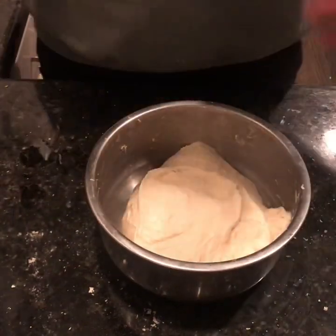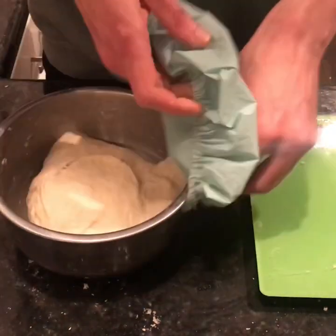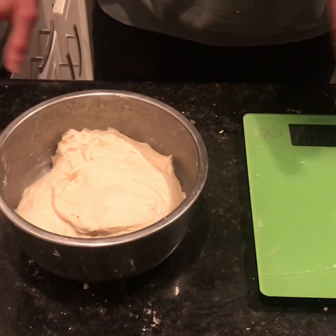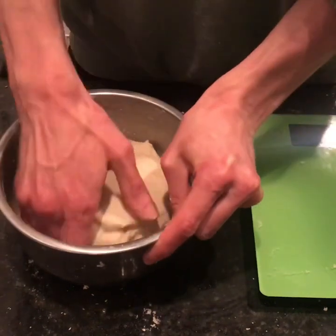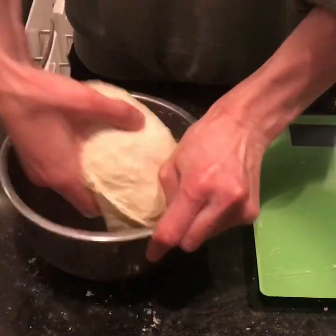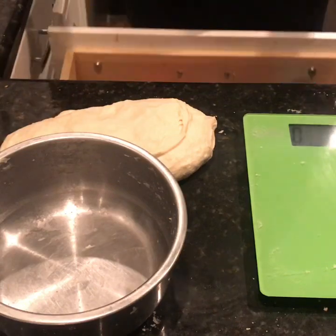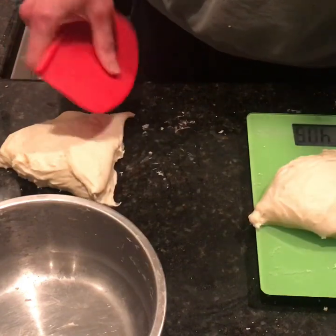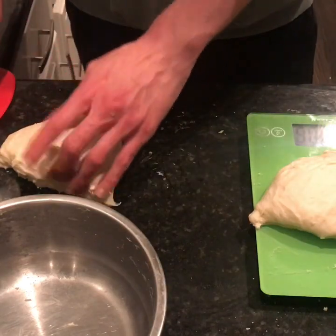We're just going to let this dough rest for another 20 minutes, then we're going to go ahead and ball it. So it's been 20 minutes — we're going to ball the dough. This recipe makes two 400-gram dough balls. If you have a scale, great, use a scale; if not, just cut it in half and do your best to guess. Take it out, use a dough knife, cut it in half. We're just over 400 here, so take a little off — 406, that's close enough.